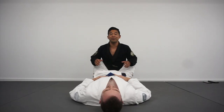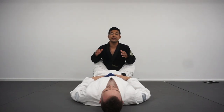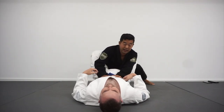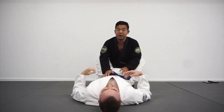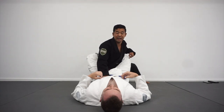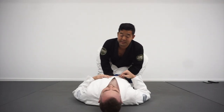When it comes to opening up the guard against guys with long legs, one of my favorite methods is to stand up to my feet. I don't like to stay on my knees when I go to open up the guard. A lot of times when I do the traditional guard break where I go knee in the tailbone and look to pop my hip, guys with really long legs, it's difficult. So one of my favorite ways is to stand up.